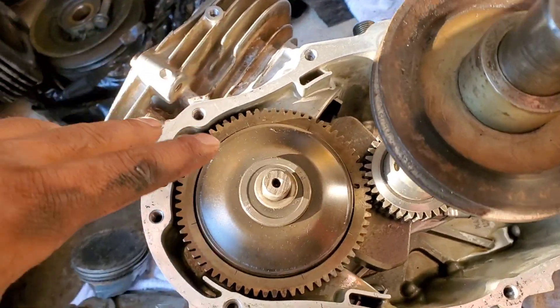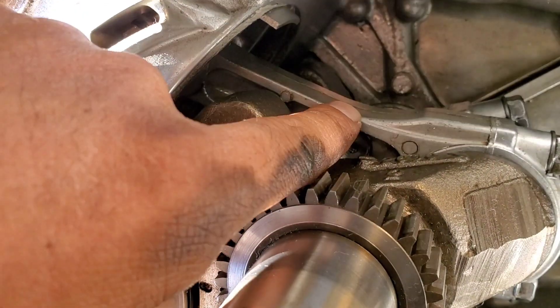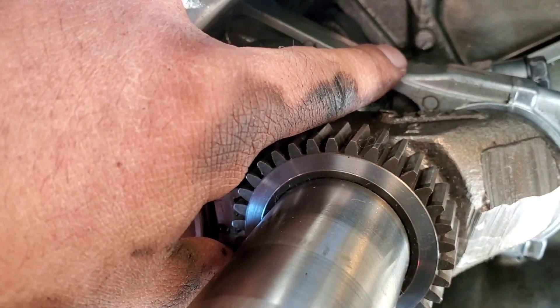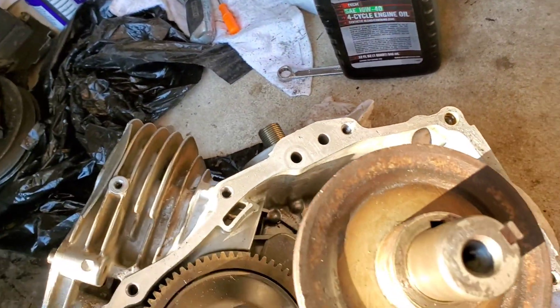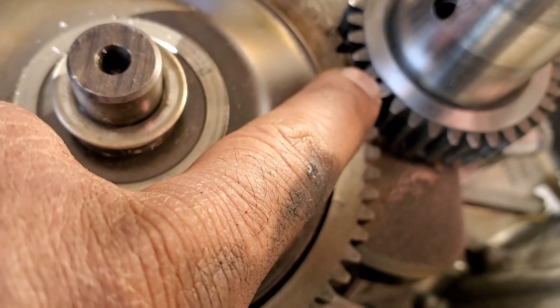I got the pistons inside. One thing you gotta make sure when you do this — make sure when you take it off, put it back in the same way you took it off. Number one is this side, number two is on the other side. We got two pistons here and if you see this point here, it's connecting to the other one.